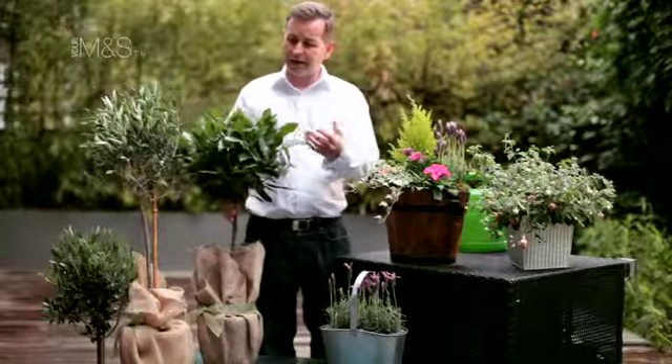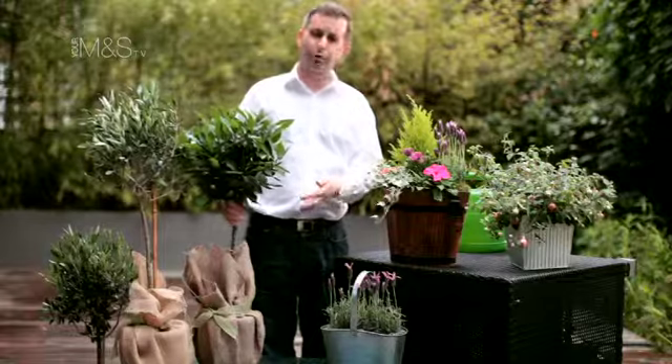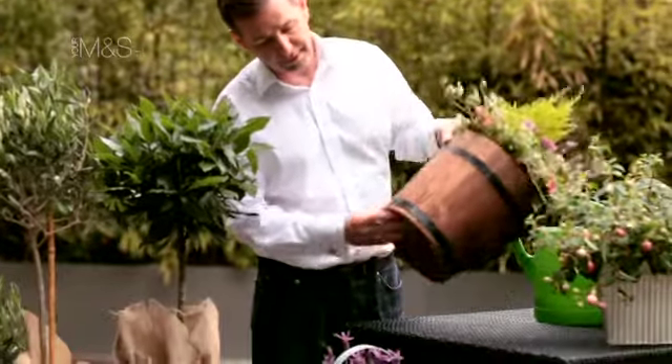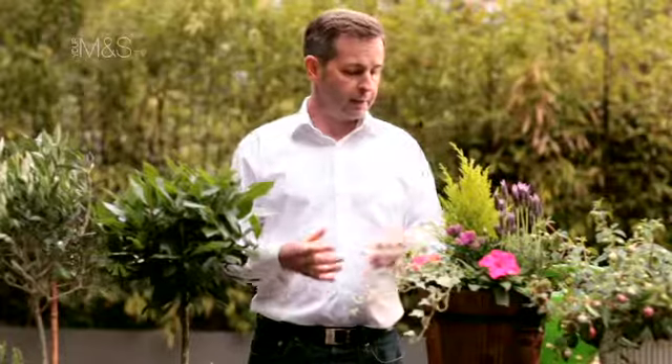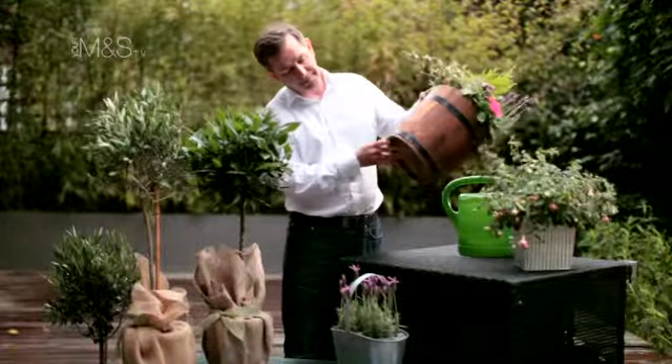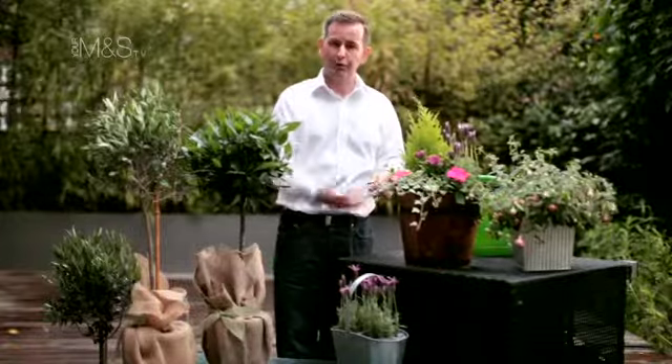Your trees, which don't actually have flowers on, are slightly less demanding — probably once a fortnight. All our containers that we send out do have a drainage hole, which is quite important because although I've said water them frequently, no plants like to sit in water either, so that helps prevent them getting saturated — any excess moisture will flow through.